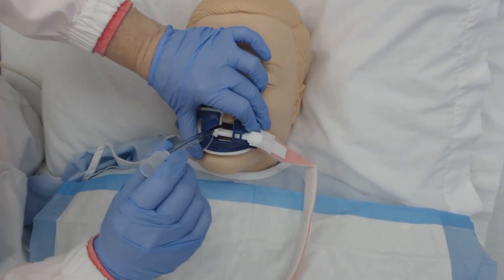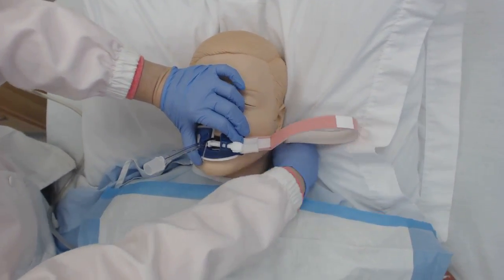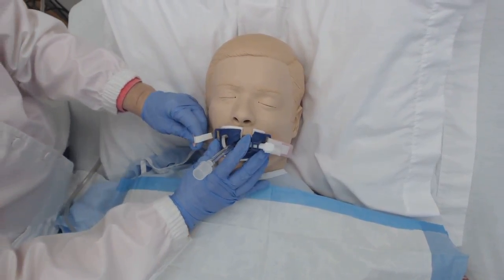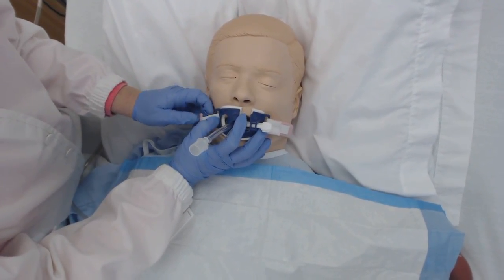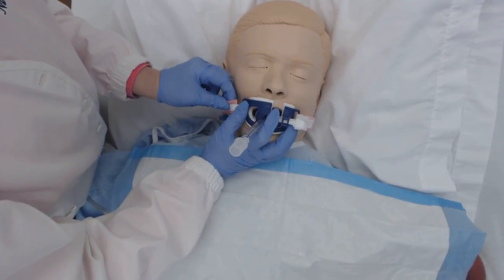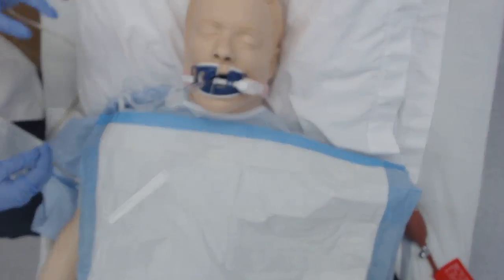I'm going to tighten this so that the ET tube stays in place — not going to occlude it, just tighten it until it stays in place. Then I'm going to feed this back through the patient's neck, down through the hair. And that is very secure.